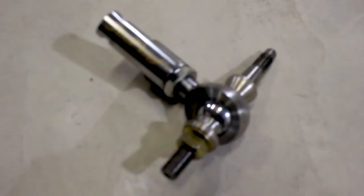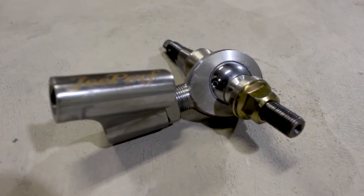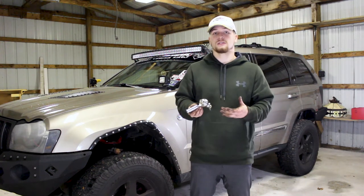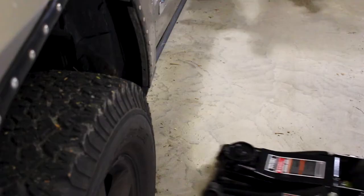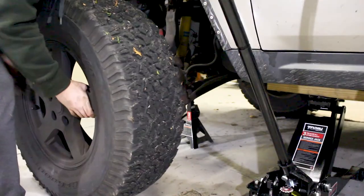They use heim joints and they're sealed, so they're maintenance-free. They perform better off-road, and they help preserve the life of your steering rack, your other steering components, as well as your tires. They fix the angles between everything and allow you to get a perfect alignment. I'm going to go ahead and install this — I'll start by jacking up the vehicle, removing the wheel, and then go from there.